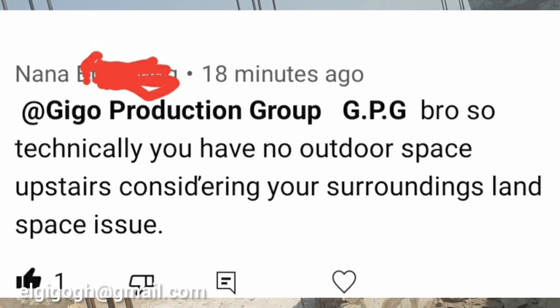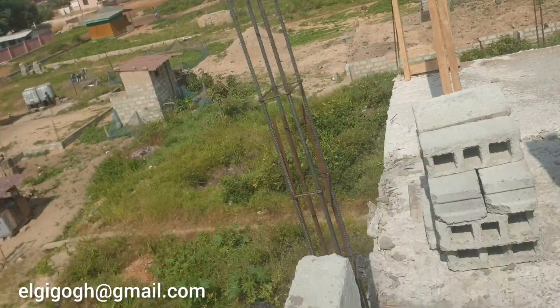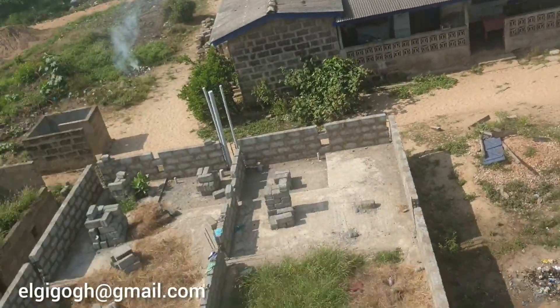A good subscriber made a comment about us not having a compound space, which is a big issue.